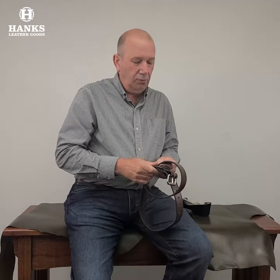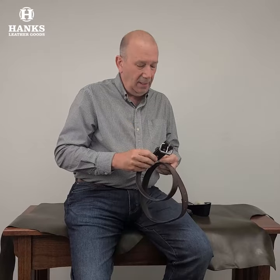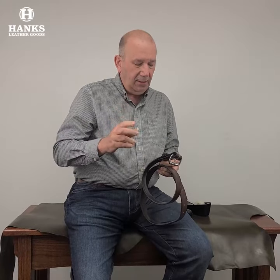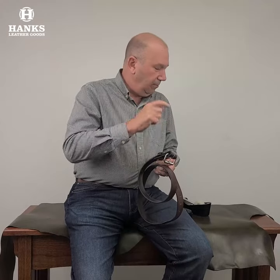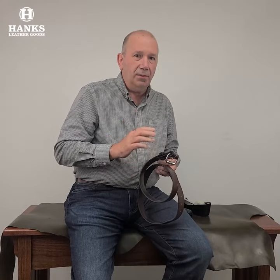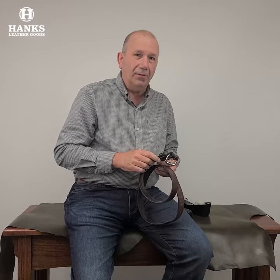Hey everyone, how you doing today? Brian from Hank's Belts here. Today I'm going to give you a quick tips and tricks video on our Chicago screws that we use in the construction of our belt. I'm going to give you a couple tips, tell you why we use them, why they're better than snaps. So come on over here, I'm going to put the belt down and go over this with you.